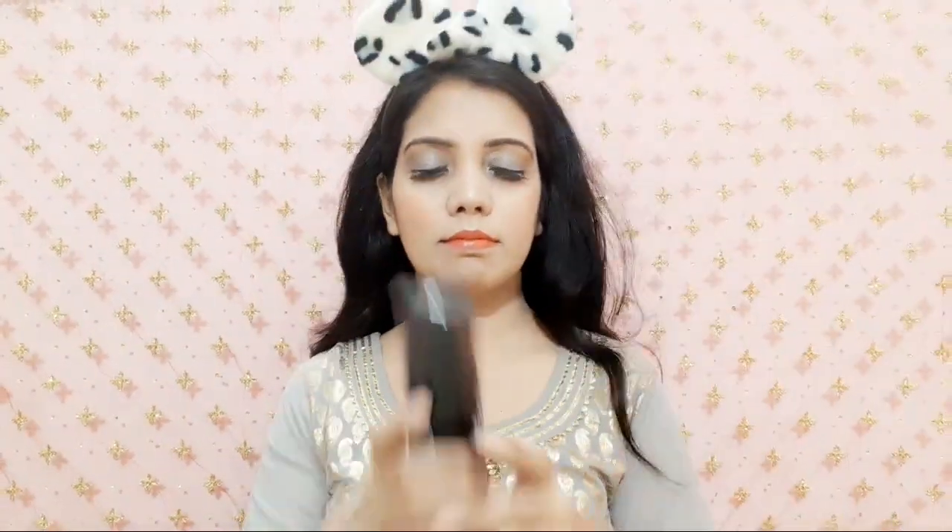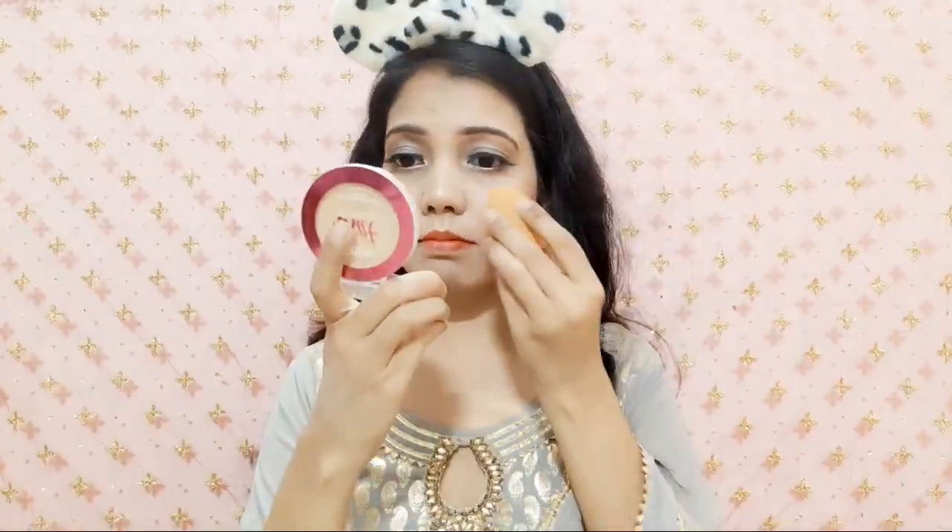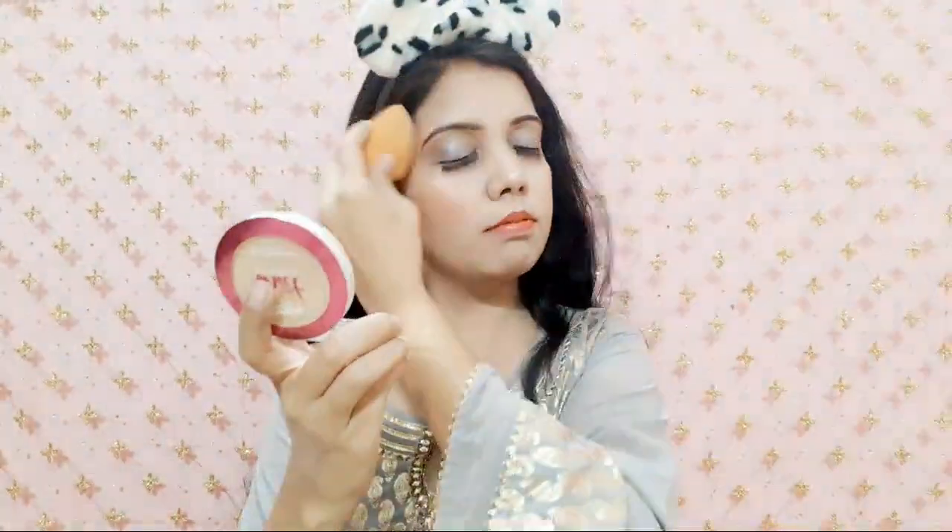Next is lipstick. I am using Lakme Enriched Lip Crayon in shade 02 Red Stop, which is a proper red shade. My outfit and makeup are quite simple and subtle, so I thought why not give a little pop with red. Next is makeup setting spray — I am using Incolor Cosmetics Master Fix Professional Makeup Setting Spray and dabbing it with a clean blender.